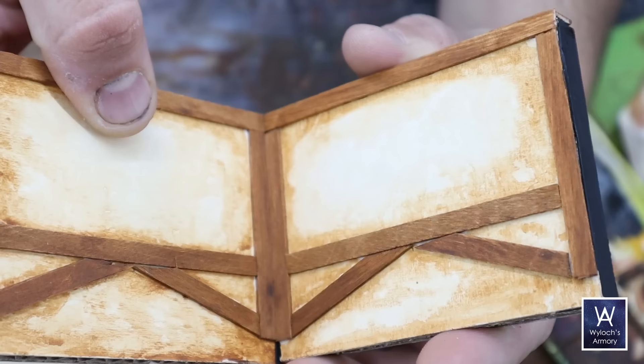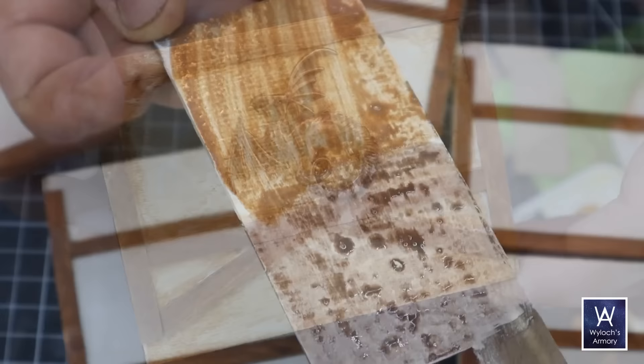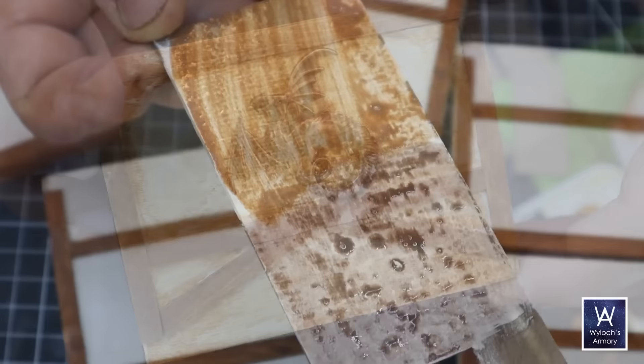Remember that washes dry subtler than they look wet. I tried a burnt umber wash — it doesn't look bad, but it's not the look I was going for. I like a little more saturation and vibrancy. If you're going to go about this method, I recommend you make a big swatch of the antique parchment and wash it down with a bunch of different browns to see which one you like.